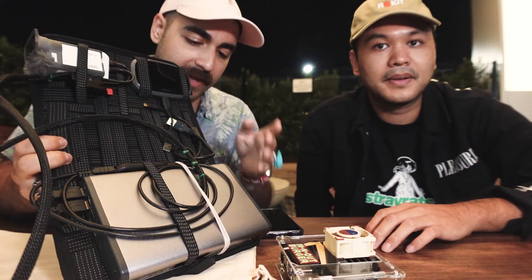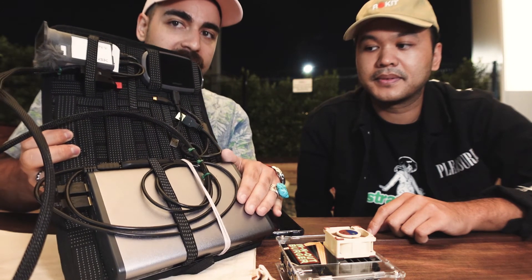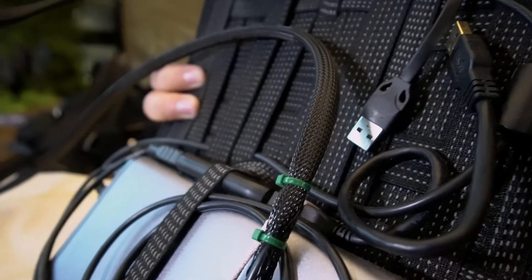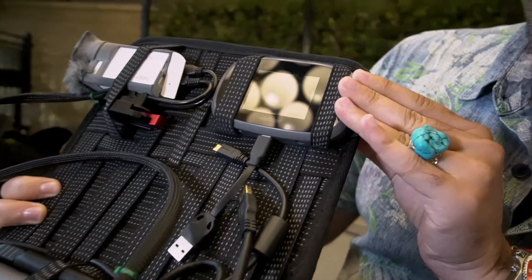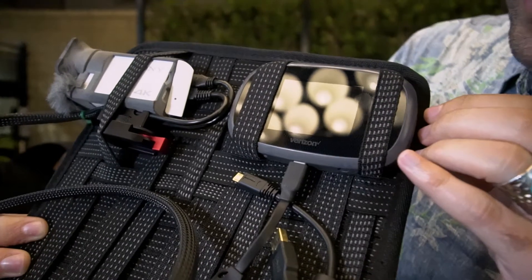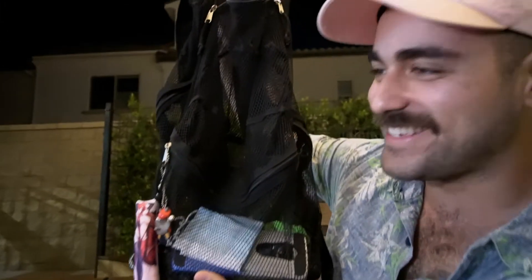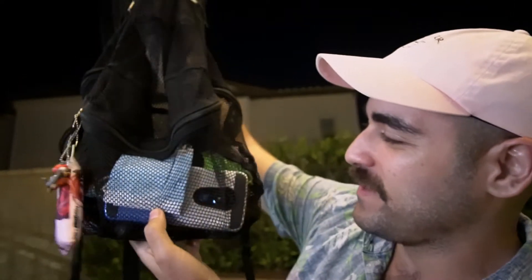Tell me about your physical setup. I have a Cocoon Grid-It which holds all the pieces in the backpack. I have the Maxoak K2, this big beefy battery. I have the Elgato Cam Link attached to the battery because it gets hot, so putting it on the metal battery dissipates the heat so it doesn't overheat while streaming. I have the modem right here — a Verizon Inseego 8800L running Visible. And I have my Sony action camera. The backpack is literally the cheapest mesh backpack I could buy on Amazon.